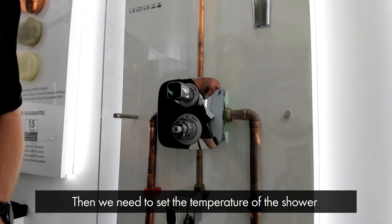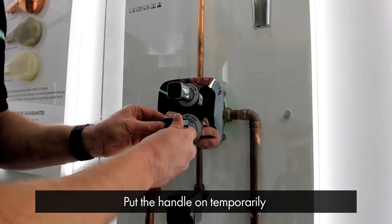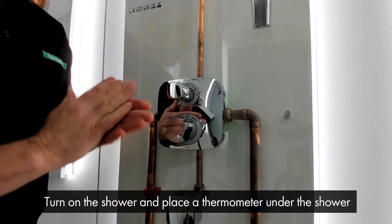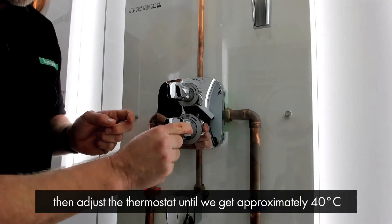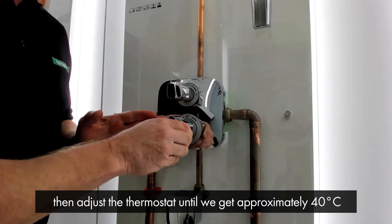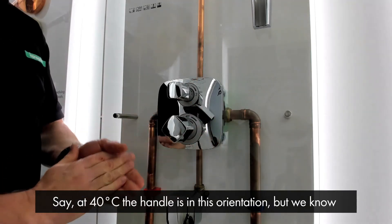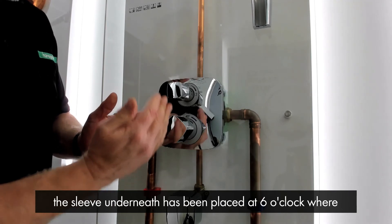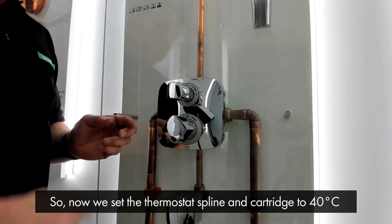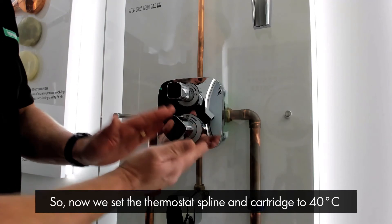Then we need to set the temperature of the shower. We put the handle on temporarily, turn on the shower and place a thermometer under the shower, and we adjust the thermostat until we get approximately 40 degrees. So at 40 degrees the handle is in this orientation. We know the sleeve underneath has been placed at 6 o'clock where the stop point is, to correspond with the button underneath. So we've set the thermostat spline and the cartridge to 40 degrees.